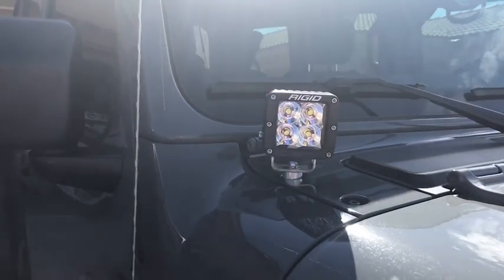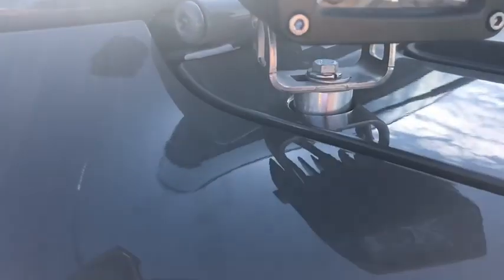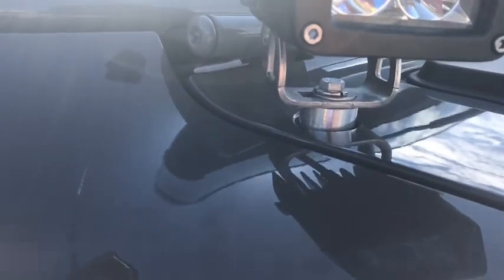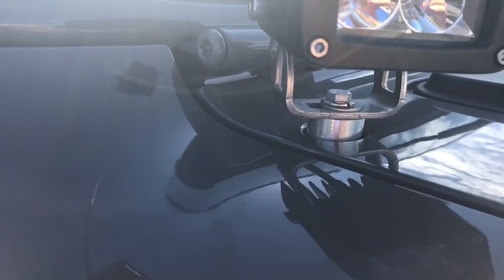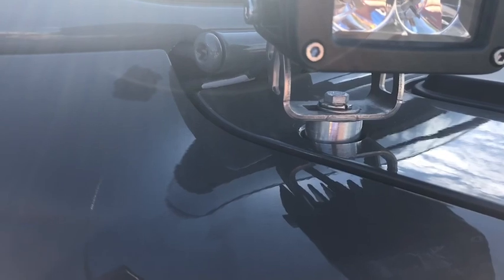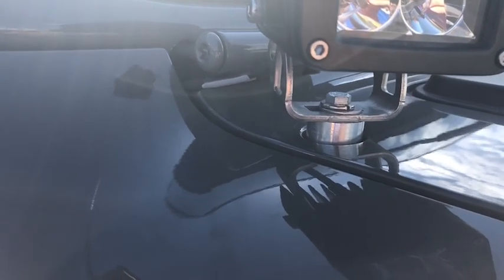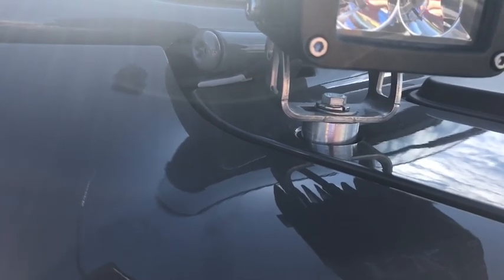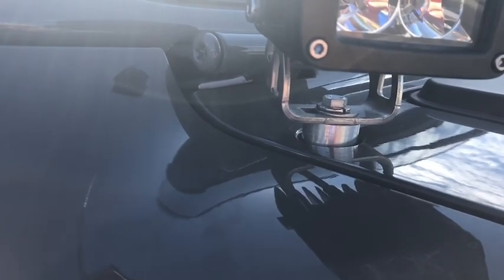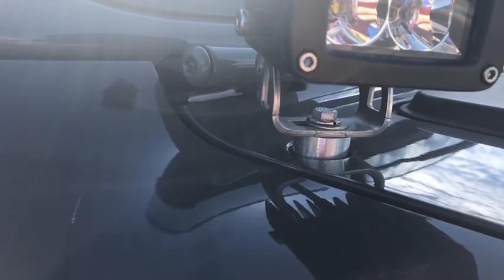Four more main upgrades to go over. Starting with the cowl lights, which I got from Rigid Industries. The cowl light mount I got from Rebel Off-Road — I love the mounts, they work great. They were super easy to install and actually the cheapest ones on the market at the time — 30 bucks for a pair. Super easy to put on and take off. I wanted something simple so when I want to drop the windshield, I'll be able to do so relatively quickly.